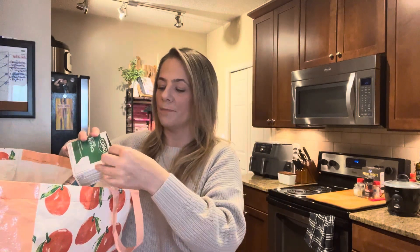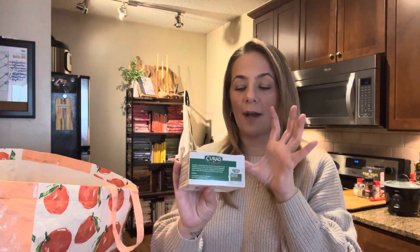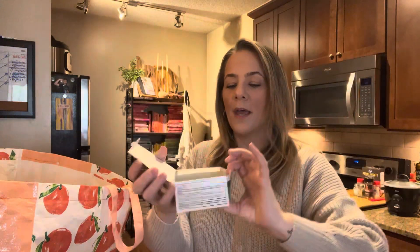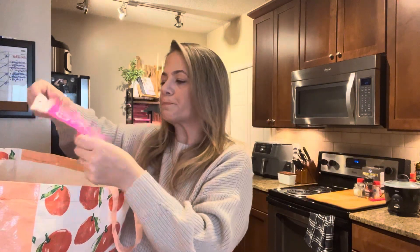Alcohol prep pads — this was a really good deal, there's 200 individually wrapped. Kaya and I use these after we get out of the shower — you take a little alcohol pad, put it on your finger, and clean behind your ears. It comes with two so you rip it in half, one for each ear. We love these, very convenient.